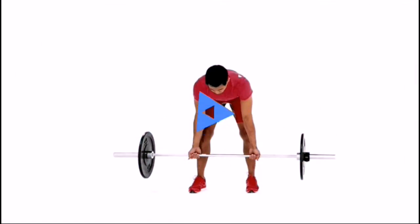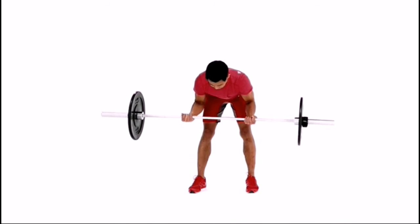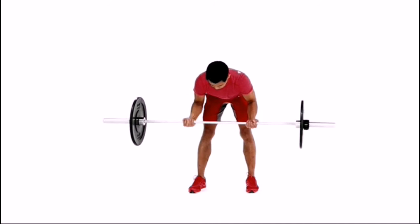Grab a barbell with an underhand grip and place your hands shoulder-width apart. Stand up and allow the bar to hang in front of you with your arms fully extended.